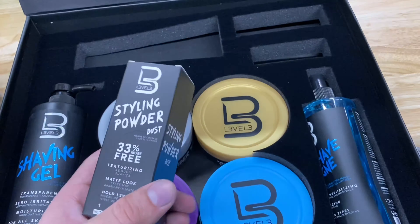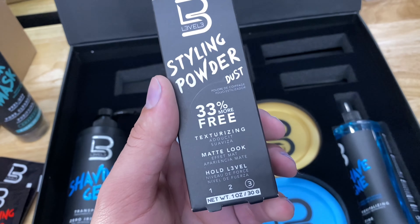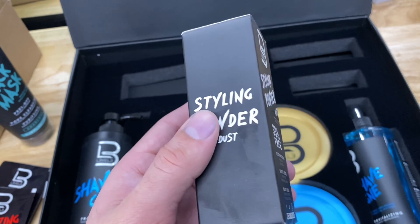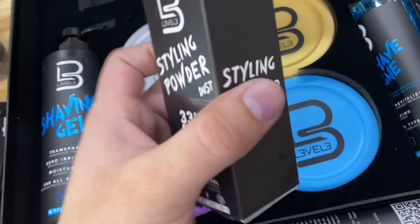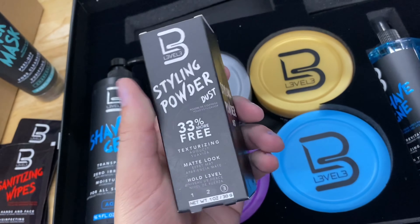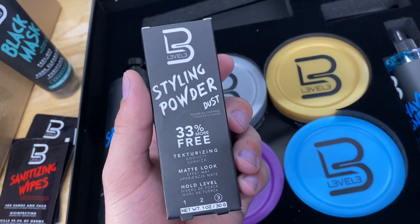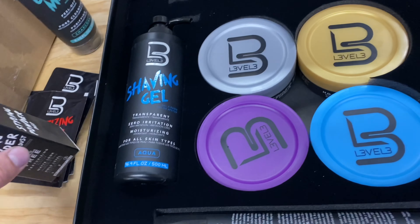The next thing we're going to look at is the styling powder dust. This is just to style the hair — it's something you sprinkle on top. I know my hair's a mess right now. I might try this out later. It's pretty cool though; I've been curious about it, so I'm happy they gave me one to try out for free. I'll see what my customers think about that.